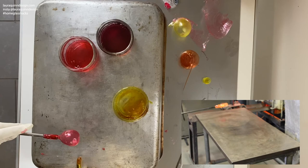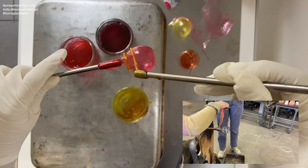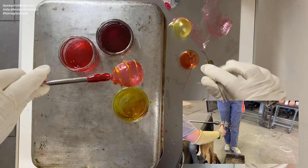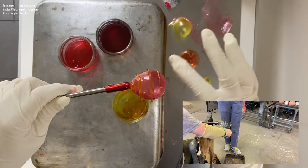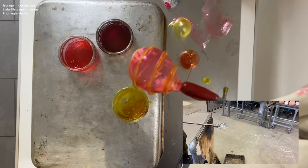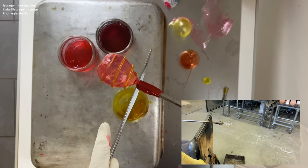In glassblowing we do what's called a trail — it's where we get another gather of glass and we trail it round the outside of our main bubble. We detach two different ways: we cut it off with the shears, or else we just pull it off and detach that way. I'll give it one final cool on the jack line using my at-home jacks, and then I should be able to detach it.